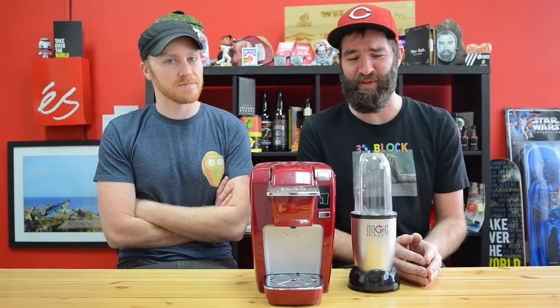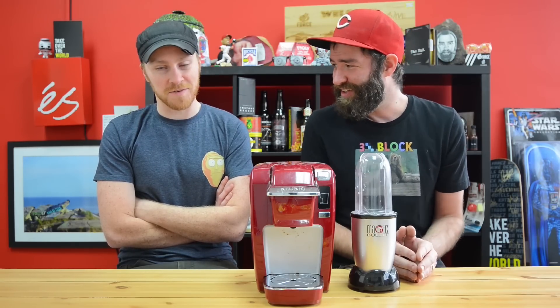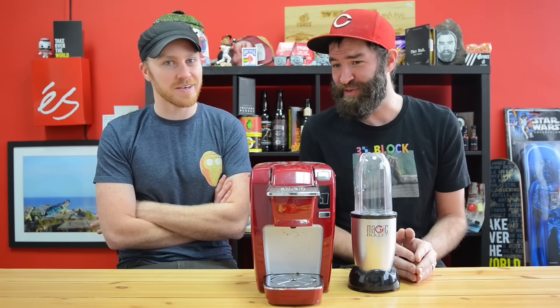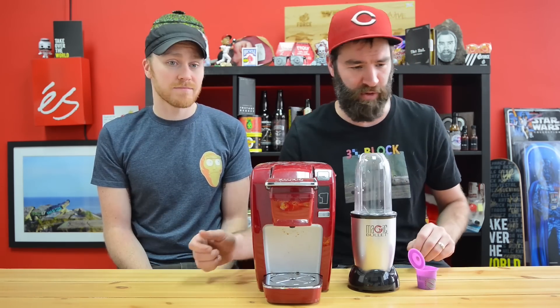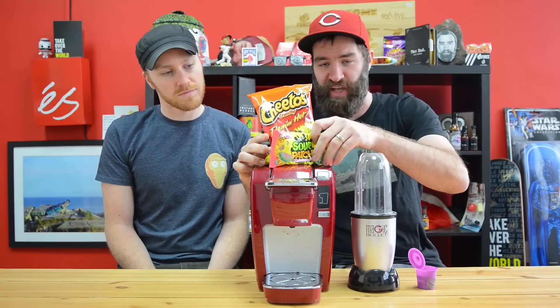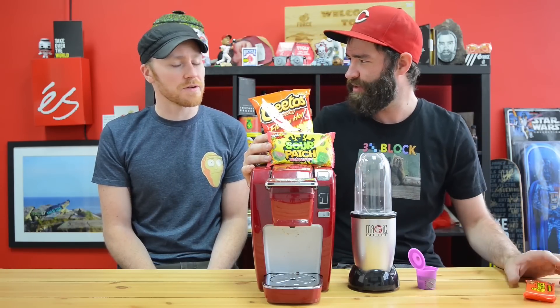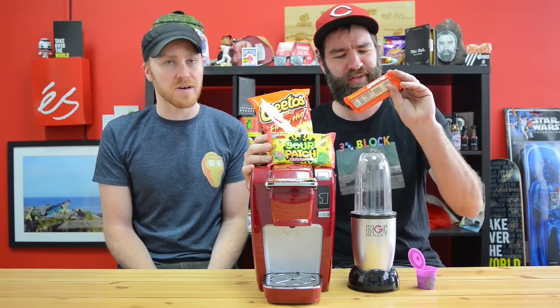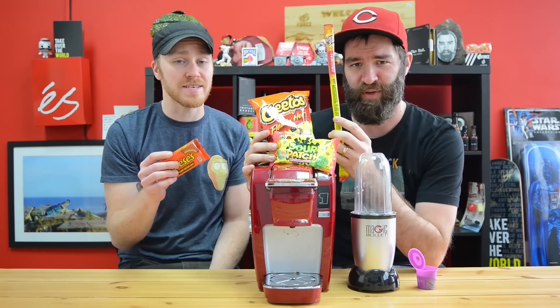We're basically making food soup, or food coffee, food tea - out of food that should not be liquefied, out of food that should not be teed in any way. We have four different items we're going to be Keurig-ing today: Flaming Hot Cheetos, Sour Patch Kids watermelon flavored, Reese's Peanut Butter Cups, and finally we're going to snap into a Slim Jim.